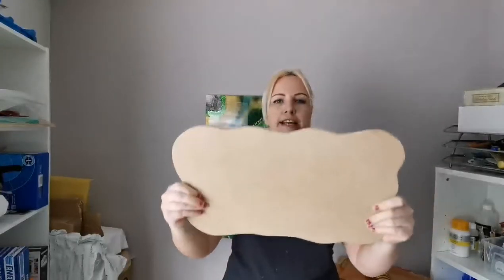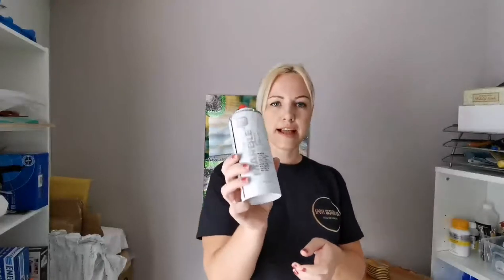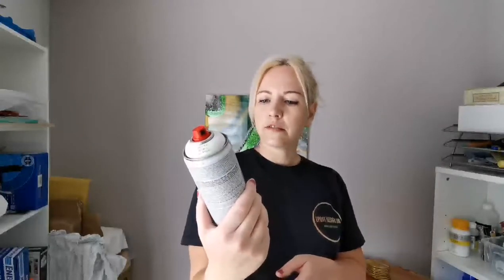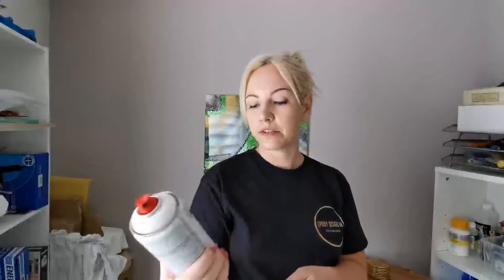Hi guys, it's Kat again from Epoxy Designs UK. In this video I will be creating a black marble tray using one of our MDF shapes with some silver handles, and I'm going to be trying out a new technique — actually spraying on the white marble veins using a marble spray effect paint. This one is from Montana and I can't wait to see what it's going to turn out like.